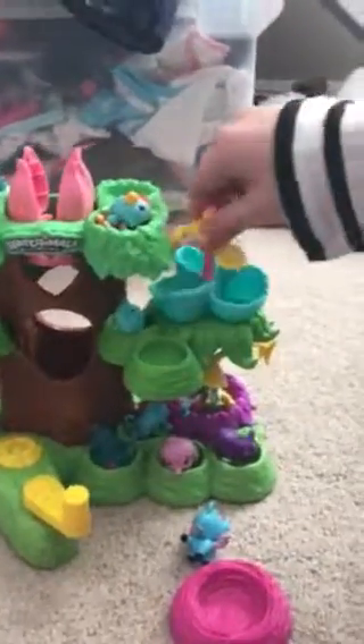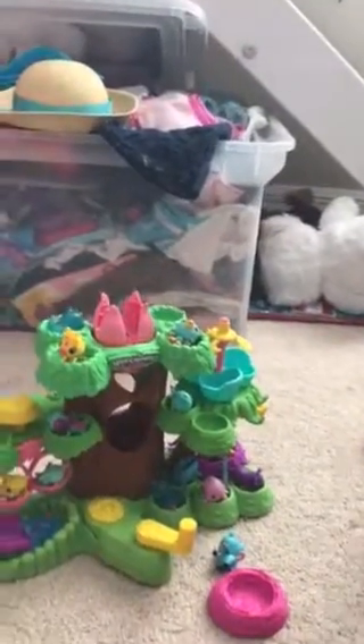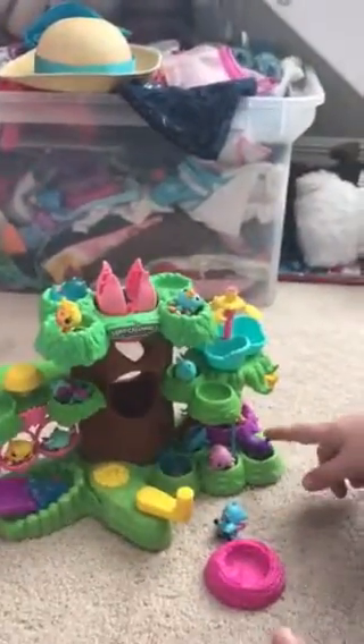We can just spin this around — it can spin around. And this is like a little shovel for them. You just go into here and get all shoveled up. And then here's a cute little slide, and it is so cute.